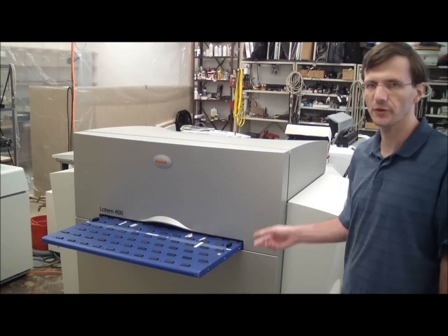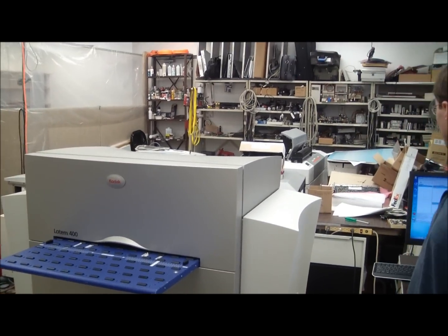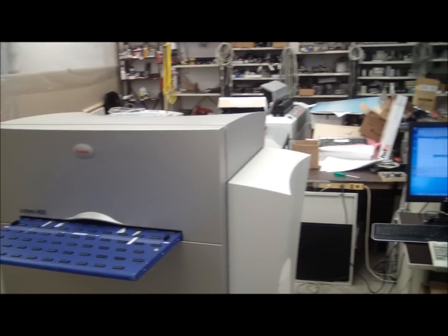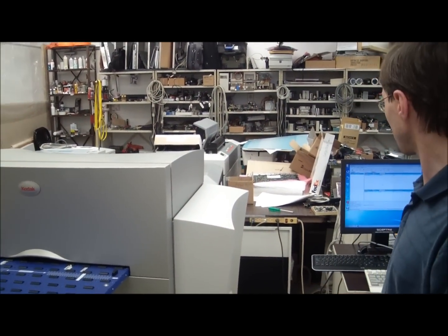Hi, this presentation is about the Kodak Loten 400 CTP system. It's a complete system with RIP, with controller, and with the machine itself. The system is already powered up, so it's ready for operation.